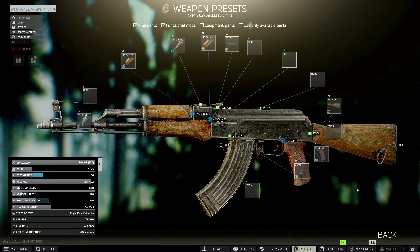Hey, what's up y'all, welcome back to the channel. My name is FinestXI and in this video I'm going to show you how to complete the mechanic task Gunsmith Part 8 with minimal effort. Let's get into it.